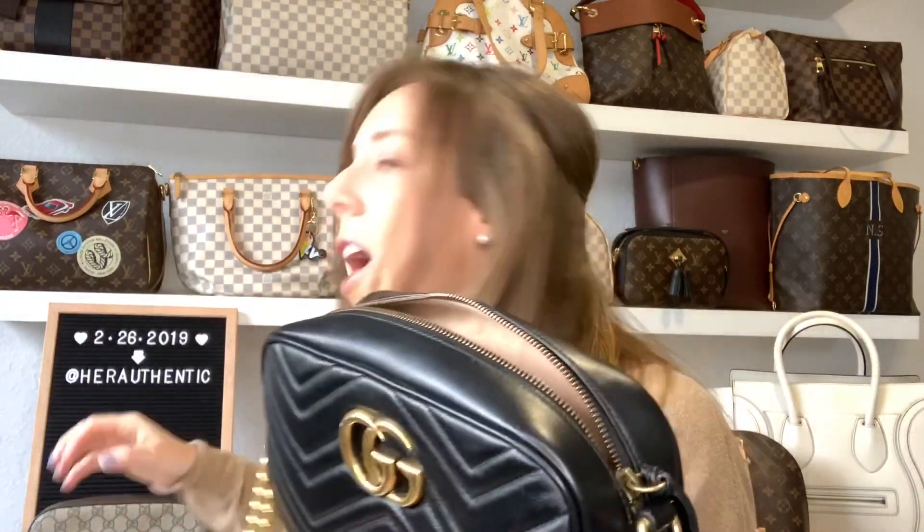I hope this video helped to answer a lot of your questions about Gucci and why these are the best four bags to own. If you are new to our channel, make sure to follow us on Instagram at herauthentic, on Facebook as well at herauthentic, and subscribe to our channel here on YouTube. Thank you so much, I hope you enjoyed this video — don't forget to subscribe. Bye!